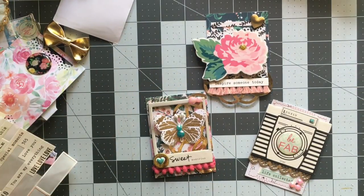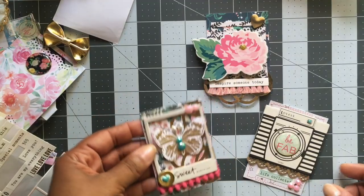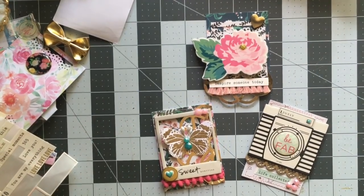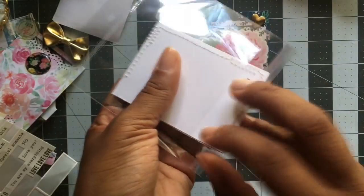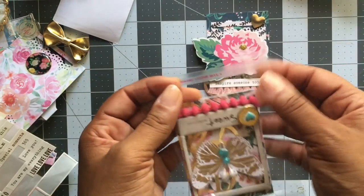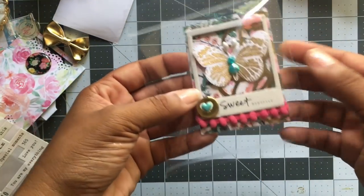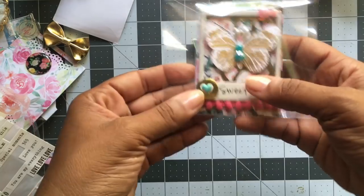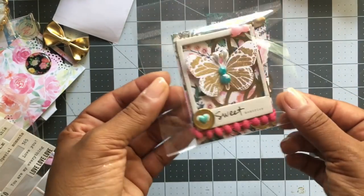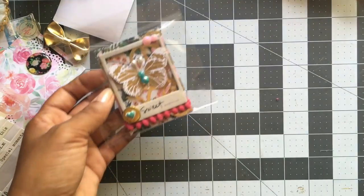Again, these are ATC cards — just Google it. Start off with a card base that is three and a half by two and a half, and just decorate it. I'm going to package this up. They actually have sleeves specifically made for ATCs, but if your cards have dimensional elements they might fit kind of snug. These always work perfect though. So I'm going to package this up, put a topper on, and then add it to my stash.